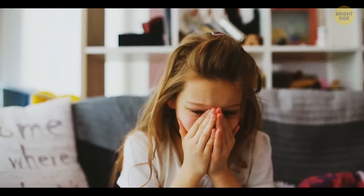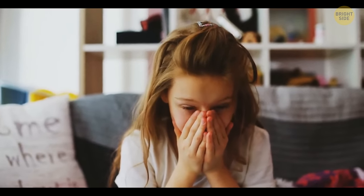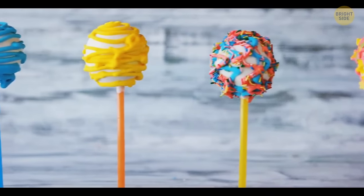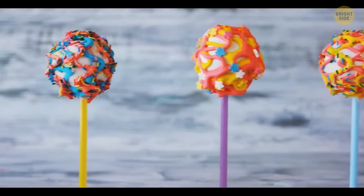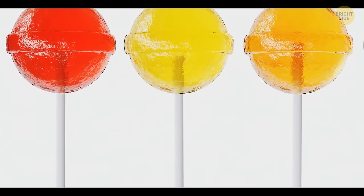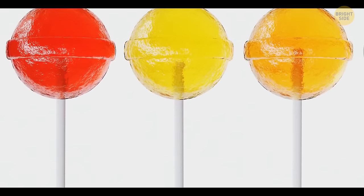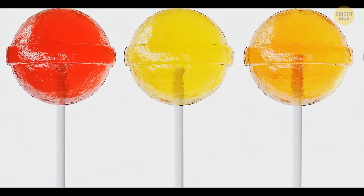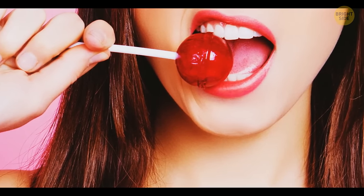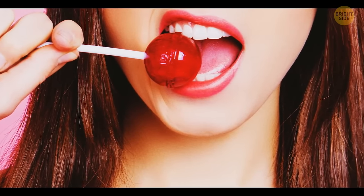The hole in a lollipop stick can save your life — if the stick gets stuck in someone's mouth, the hole will prevent this person from choking. But the original reason for it is to simply not let the candy run off the stick. During production, liquid candy is poured on top of the stick and gets inside it from both the top and the side through that exact hole. When it solidifies, it keeps perfectly on the plastic tube.